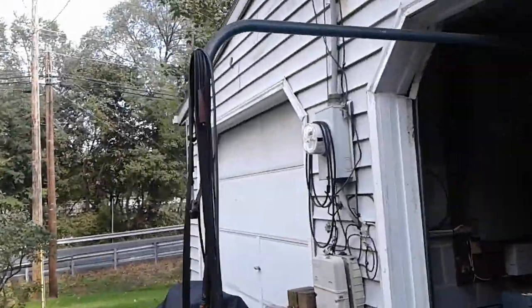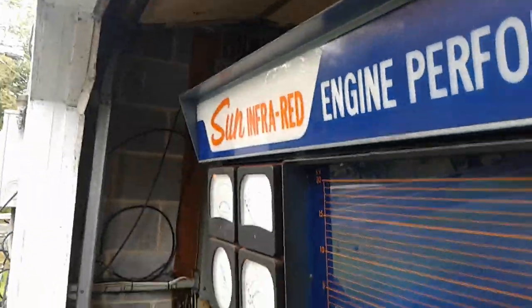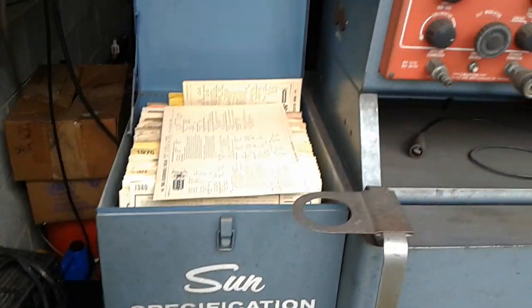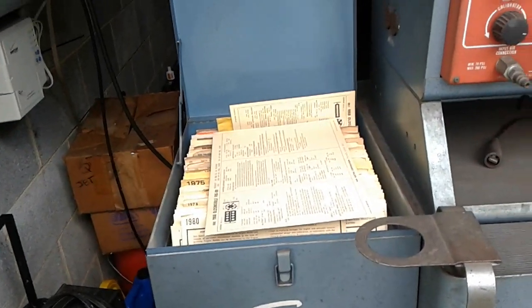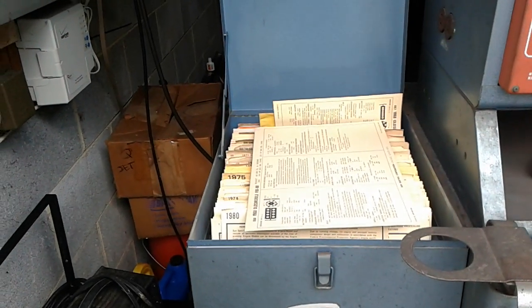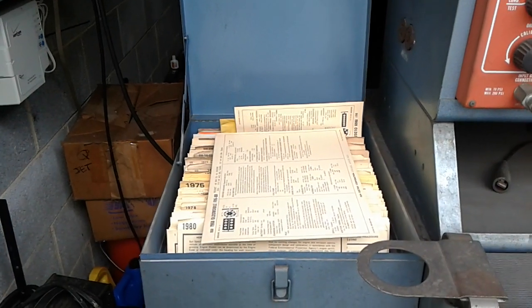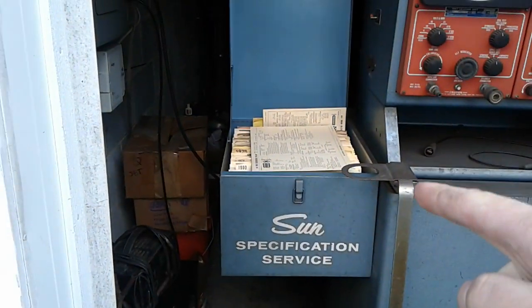Interesting thing is I have this cabinet with all the information. If anybody has an old car ranging from 1968 to 1980, or really anything from 1960 and newer, let me know — I'll pull the card, take a picture of it, and put it together as a video on YouTube for you guys. Keep in mind that is available.